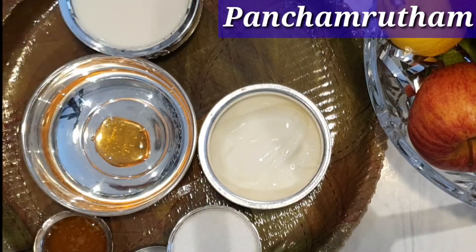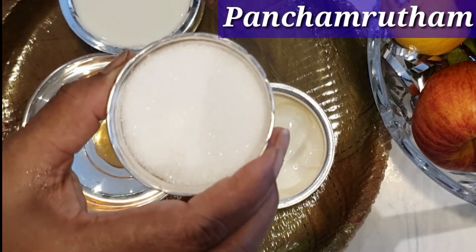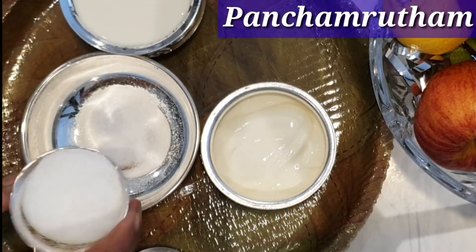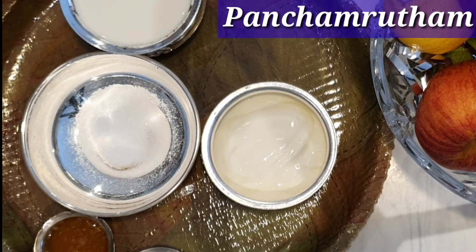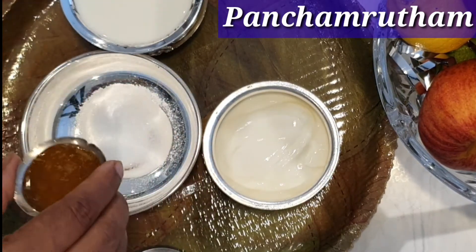Now I am adding two spoons of honey in a clean bowl, then I'm going to add two spoons of sugar and two spoons of ghee.